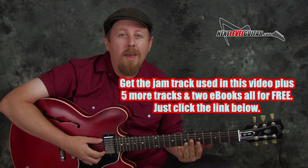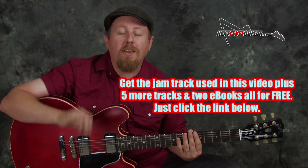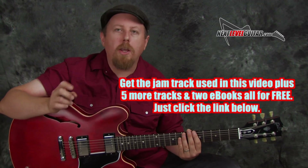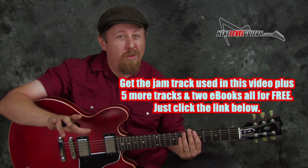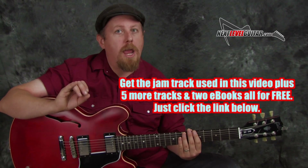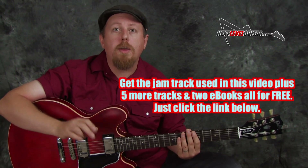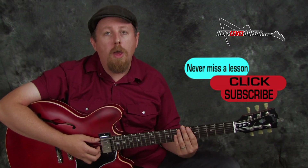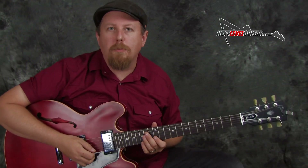Now let's take these three rut-busting concepts and apply them over the jam track so we can hear them in context. Once again, if you want that jam track plus five additional jam tracks and two e-books, just click the link down below — that's six jam tracks in total plus the two e-books. Please subscribe to the channel. Thanks so much for checking out this lesson for nextlevelguitar.com. Let's jam over the track and check out that pattern.